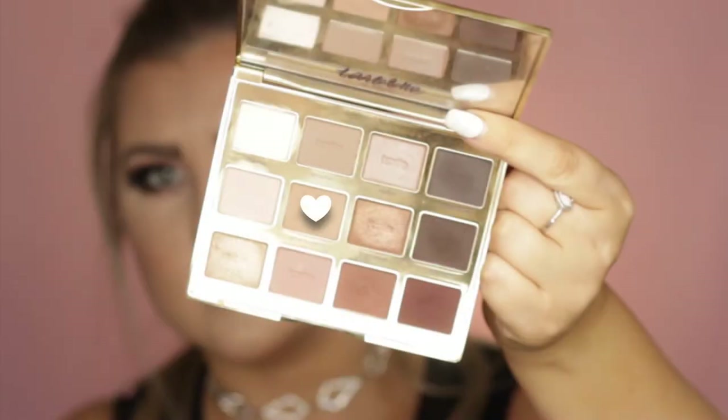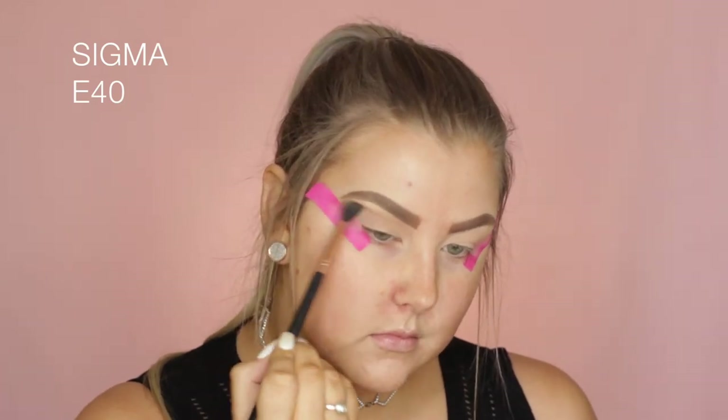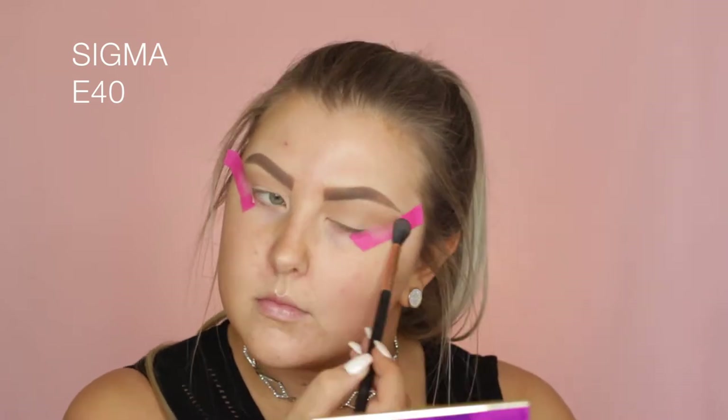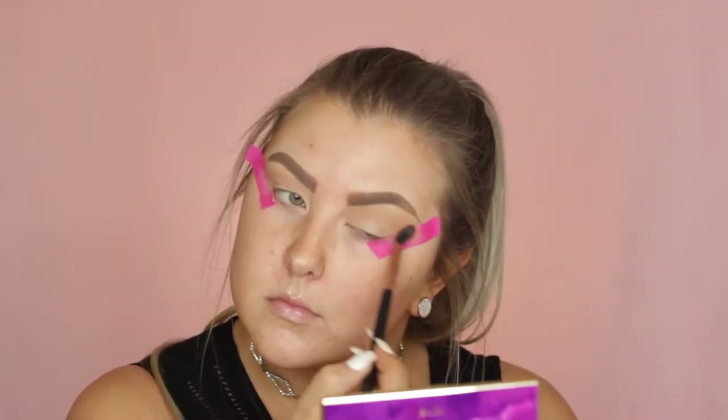Then I'm dipping into the shade called Smarty Pants, which is like a transitional brown color, and on an E40 I'm just buffing this into the crease, bringing it really far up towards my brow bone just to make sure it's super smoky.